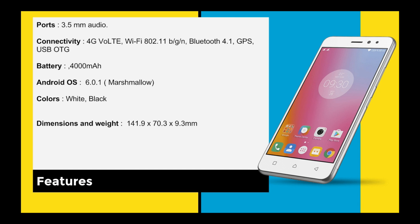The battery is very powerful at 4000mAh, and I'll be talking more about battery performance in the next part. The Android OS is Marshmallow 6.0.3, and I believe they will be giving an OTA update in December. Colors available are white, black, and gold.